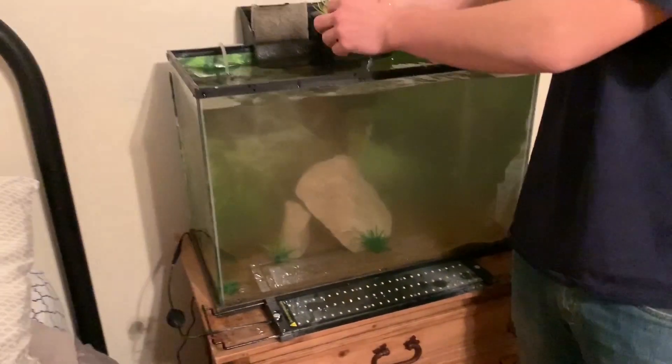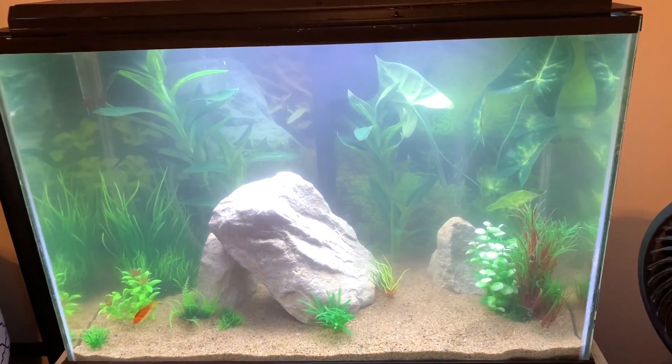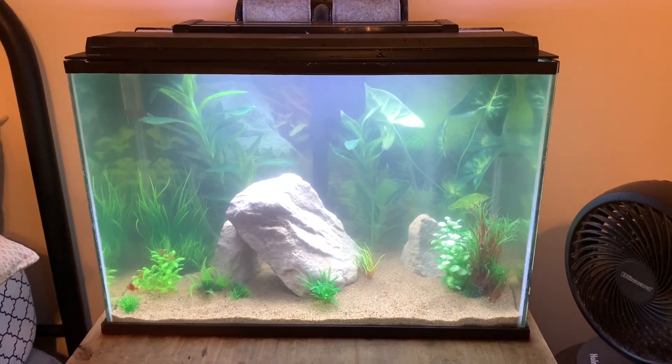That's professional placement right there. As you can see all the decorations are back in. We also gave it about 20-25 minutes to kind of clear up, so now we're going to head over to PetSmart and pick up some new goldfish.